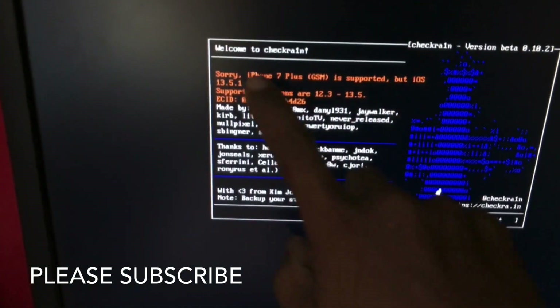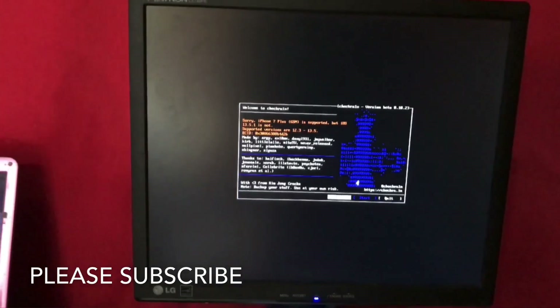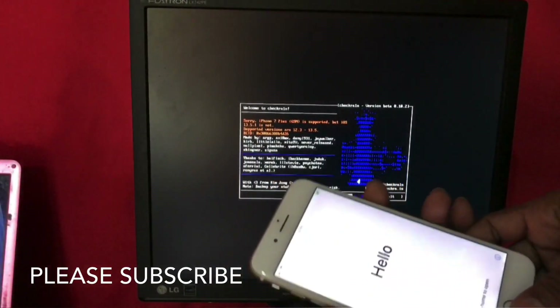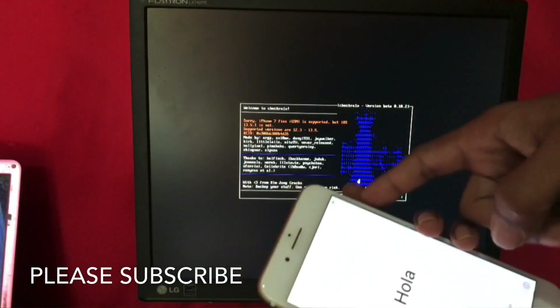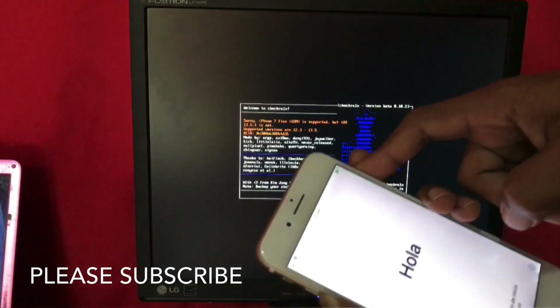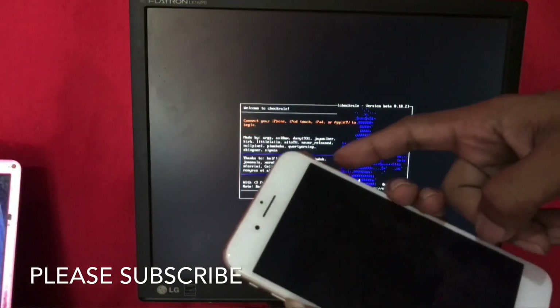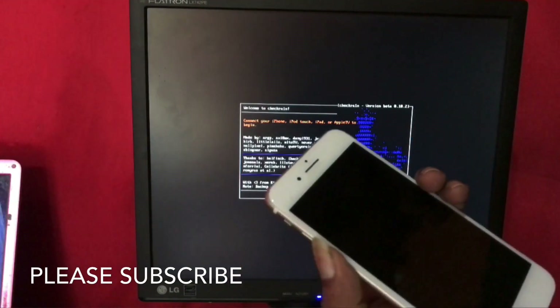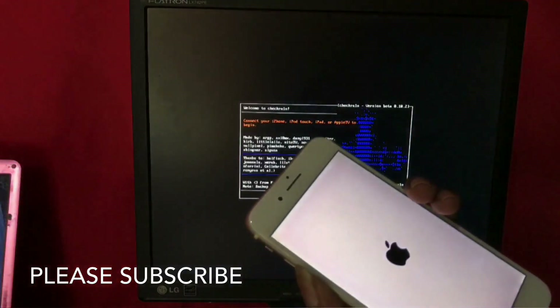The supported versions are 2A, 3, and 13. This version is unsupported, but it can be done easily. For jailbreak on iOS 13, if you are getting an error, you can easily click this phone and go to recovery menu — hold volume down and power button together, then release both buttons and hold volume down to enter recovery menu.